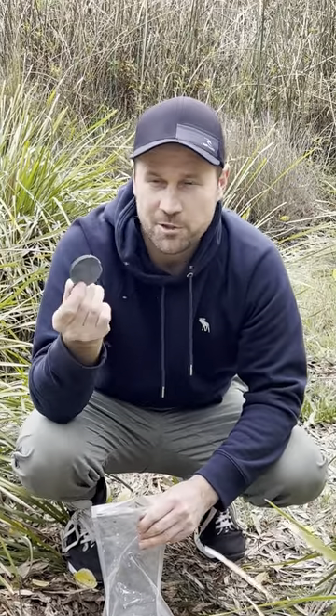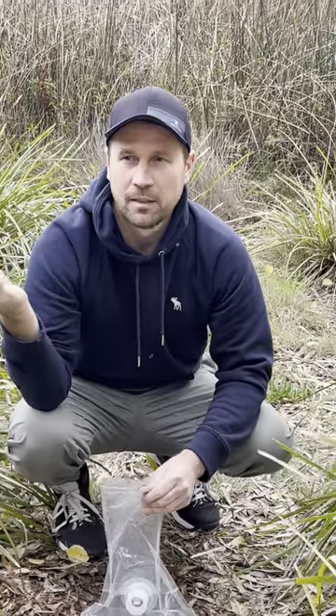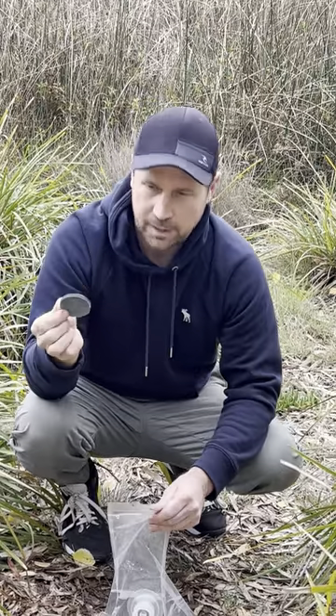Given this is clean water for demonstration, I don't need to clean it. But you can. You can clean it with a sponge, with a rag, whatever you've got handy. Rinse it off and then we'll put it back in.